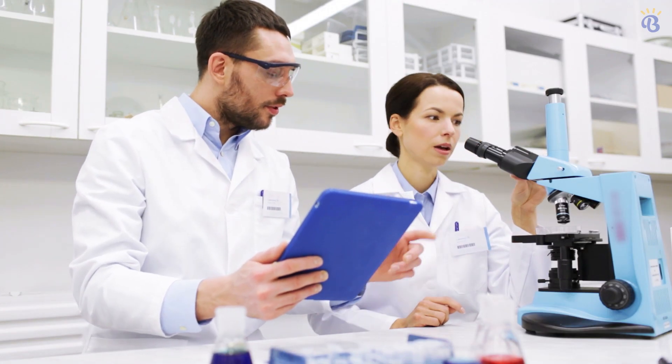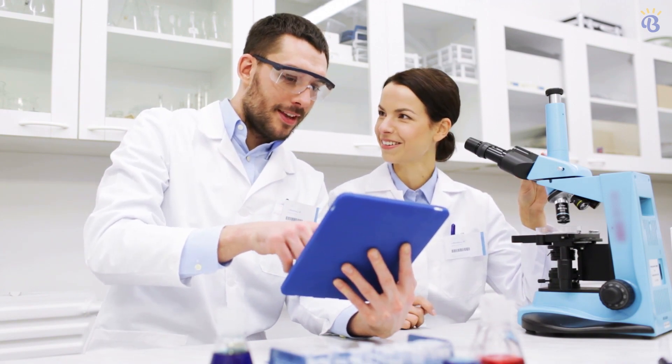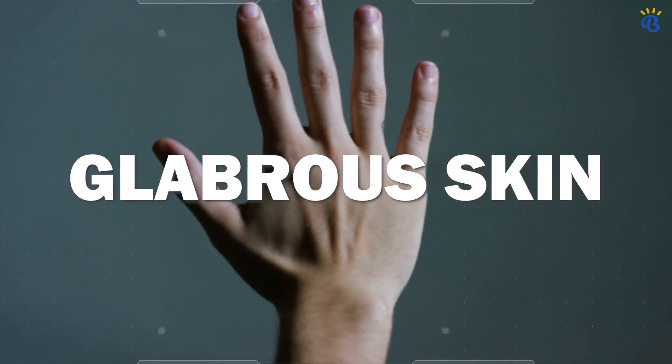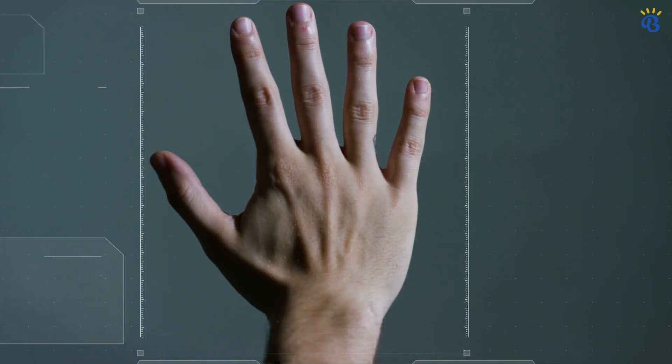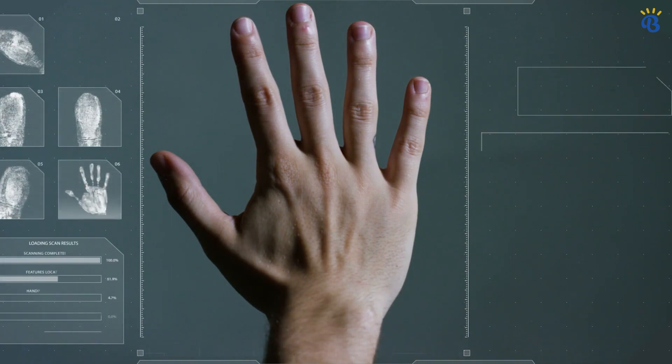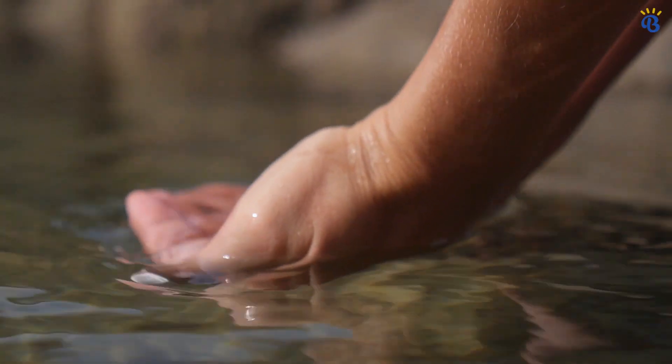Scientists figured this out by observing that the skin of people with nerve damage did not prune up when exposed to water. The skin on human fingers and toes is known as glabrous, meaning it's smooth and hairless. When it's been in contact with water for a long time, the glabrous skin on the fingers can look like a prune.